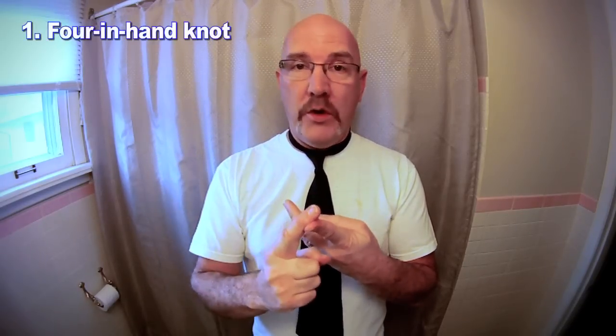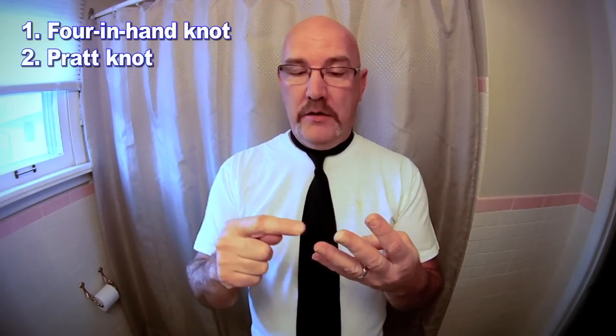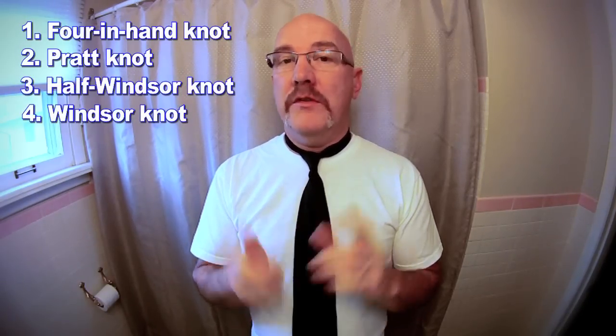There are four kinds of knots. There is the four in hand knot, which is what we're going to be making today, and that's the easiest one. Then there's the Pratt knot, the half Windsor, and the full Windsor. The full Windsor is the hardest one to make. And of course there is the Colombian necktie, which we don't want to get anywhere near.